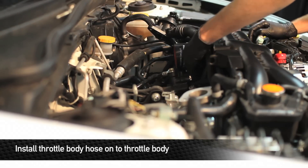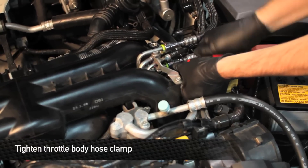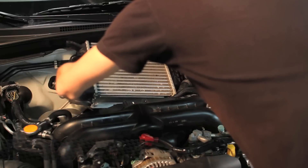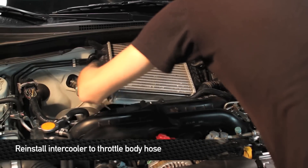Once the hose is installed to the throttle body, rotate the clamp for easier access and tighten it down. When installing the throttle body hose, make sure the Mishimoto label is pointing up so it's properly rotated to install the intercooler.